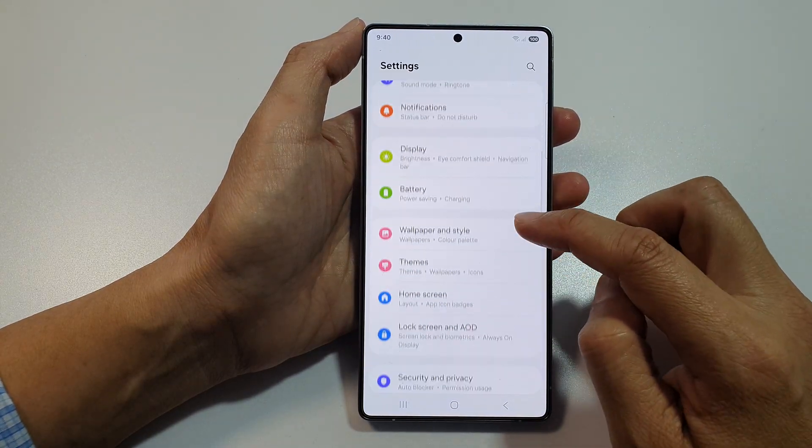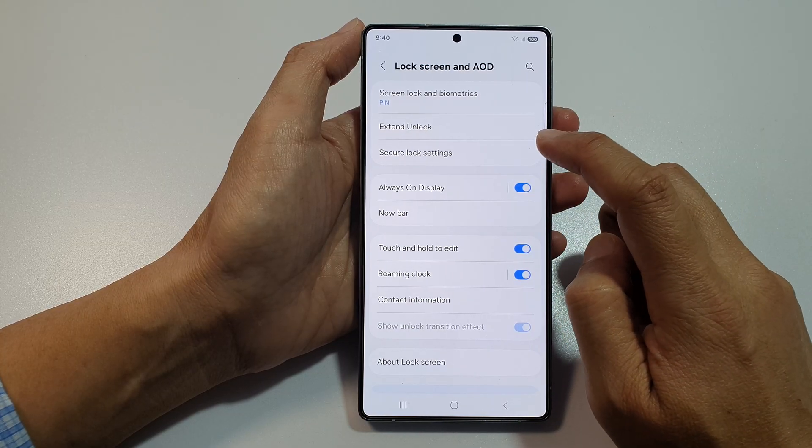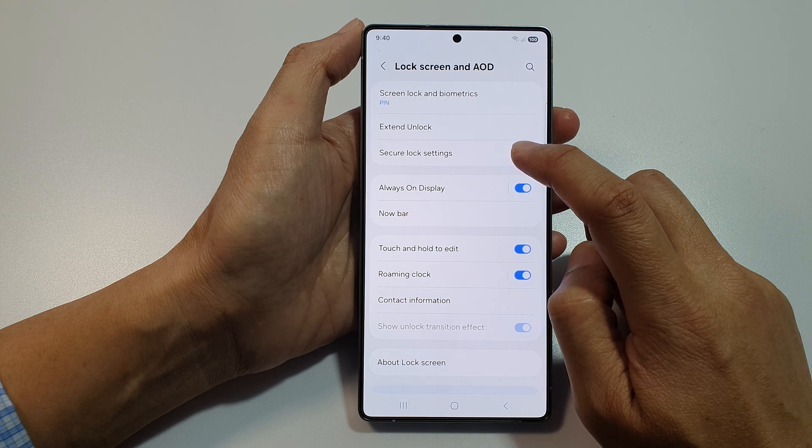Next, scroll down and tap on Lock Screen and AOD. After that, tap on Secure Lock Settings.